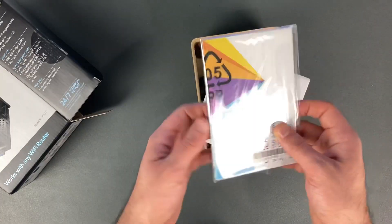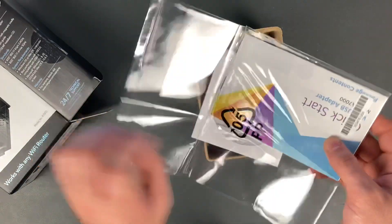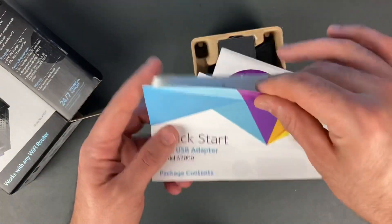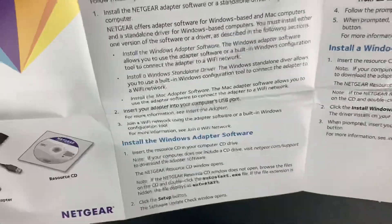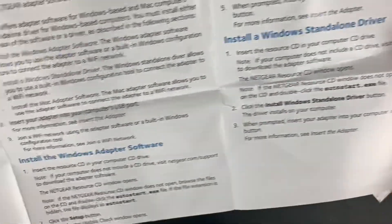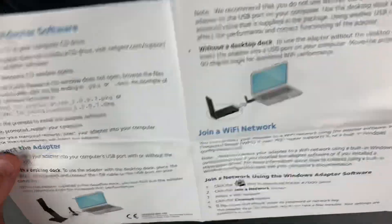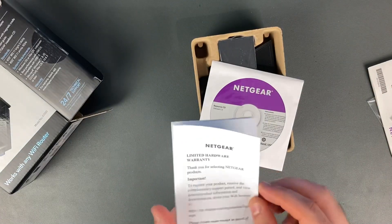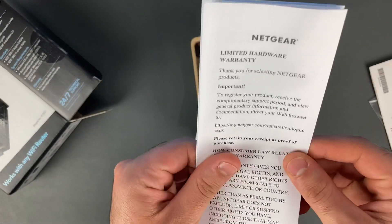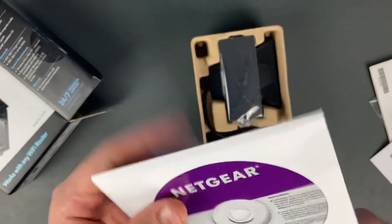First thing is your quick start guide — how to set up your adapter, how to install the drivers, how to connect it, safety information, warranty info. You also get a driver CD, that's if you have a CD drive.